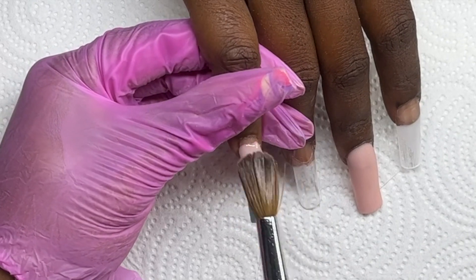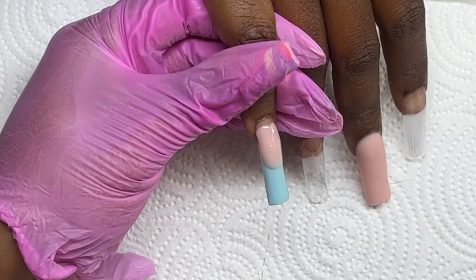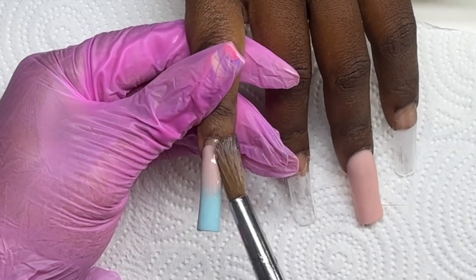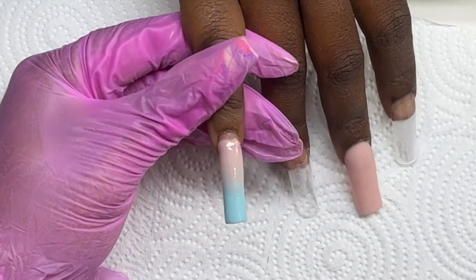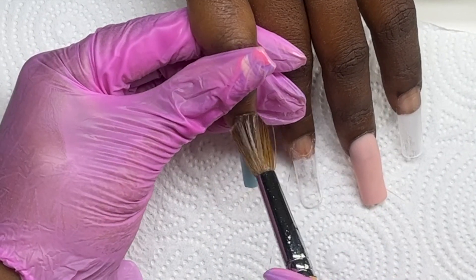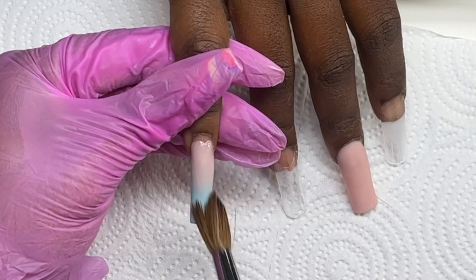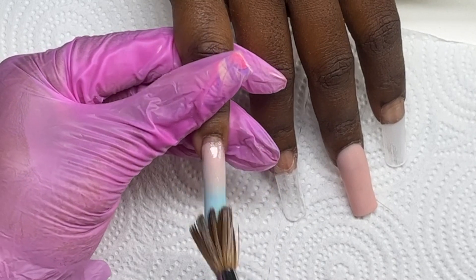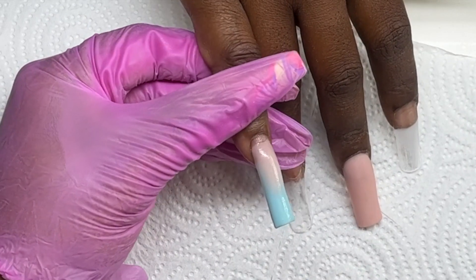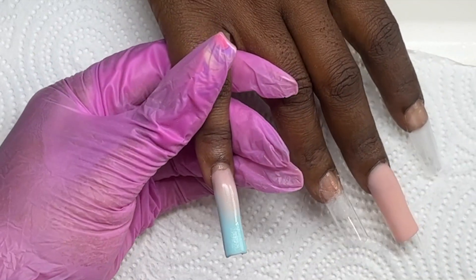Now I'm completing the ombre by coming in with my nude color and walking it down and blending. Though I kind of messed up here — I'm going to be doing a design on top, and if I'd thought about that I wouldn't have brought the nude color down so much. My personal preference for ombres is to have the nude come down further, but you have to keep in mind what you're doing. Next time I'll keep that in mind.